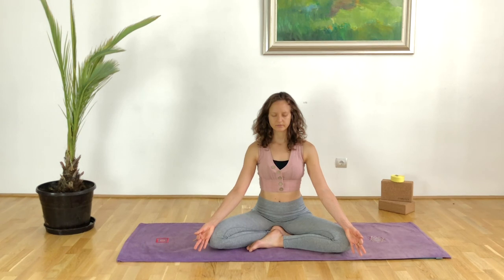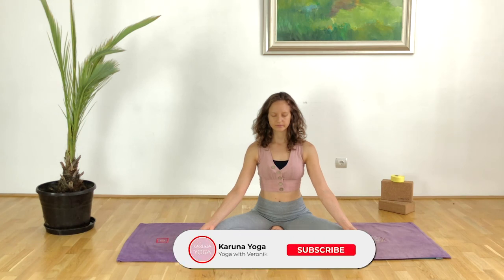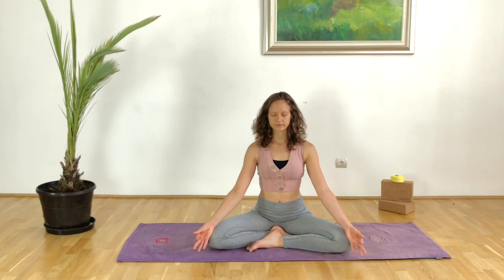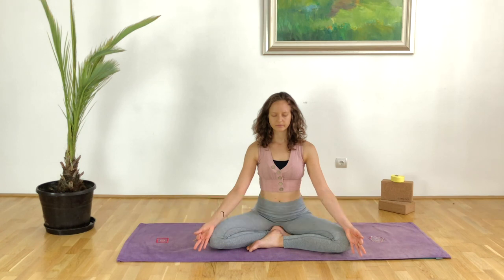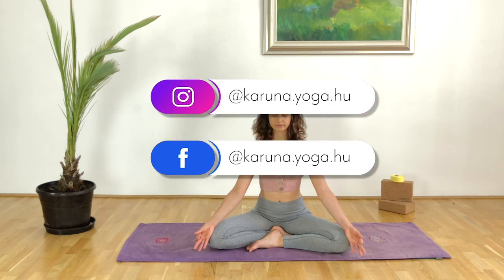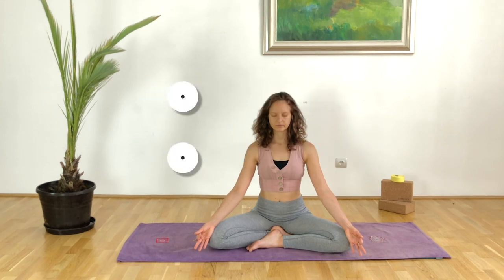Indeed, may your day be as good as it can get. Thank you so much for practicing with me today. If you haven't already, please make sure to subscribe and hit the little bell button next to the subscription button. Don't forget to like and share this video so other people can practice with me as well. If you want to take my full live classes, you can do so in my studio in Budapest or online — for all the details please check out my website. And please don't forget to follow me on Instagram and Facebook as well. Have a lovely, lovely day. Thank you ever so much for practicing with me today. Om Shanti, Namaste.